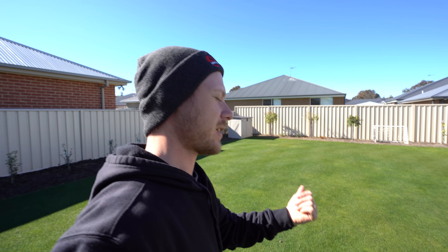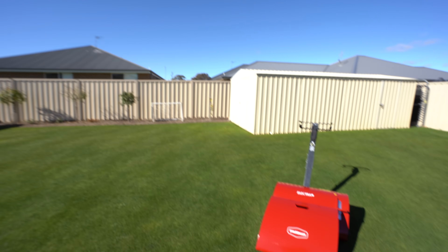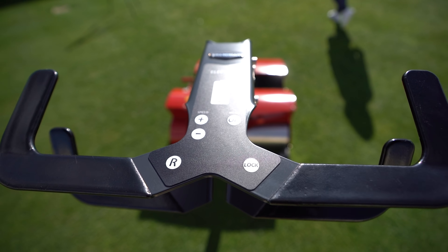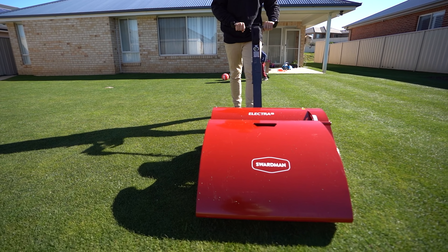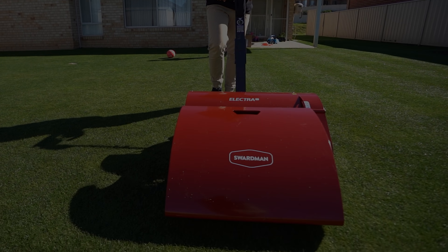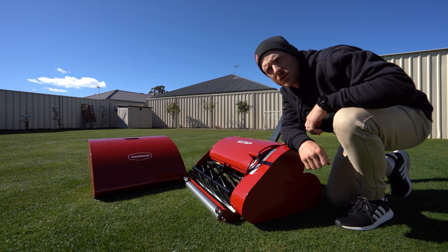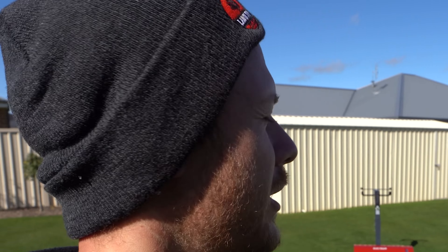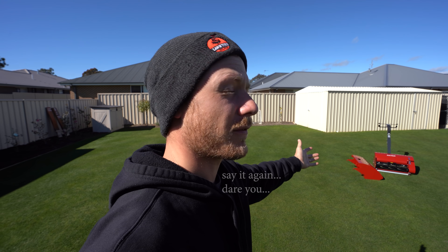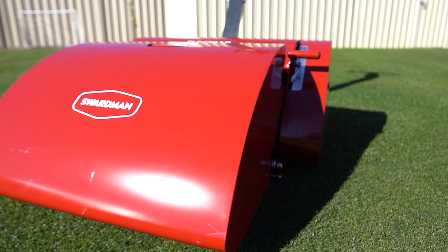Some of you guys might have seen on Facebook, Instagram, or that YouTube post I did. Got a new mower turn up day before yesterday, so it's been two days now. Today we're going to do our first impressions on this bad boy. Welcome to another lawn tip vid. Alrighty, today we're going to be doing our first impressions on this Swardman Electra.